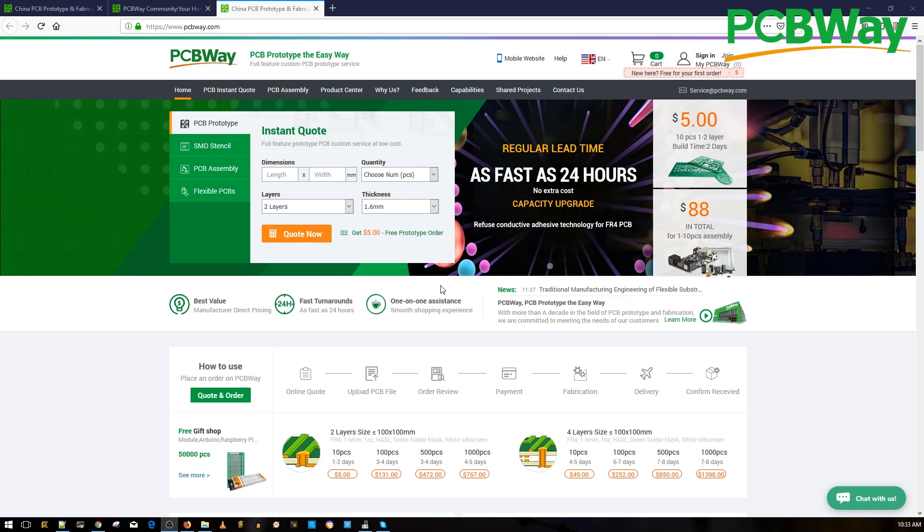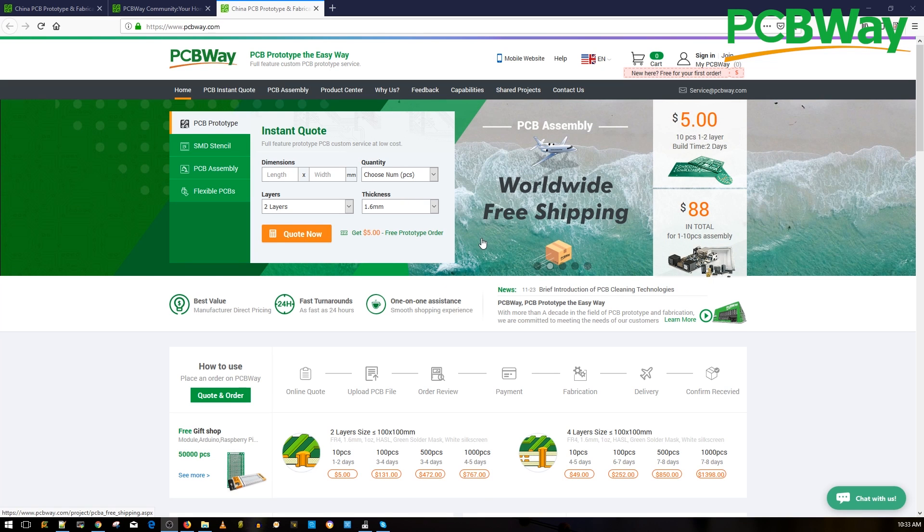A huge shout out to our sponsor PCBWay for sponsoring our open hardware flight controller. This is a great place to have your PCB manufactured as well as assembled with great quality and fast service.